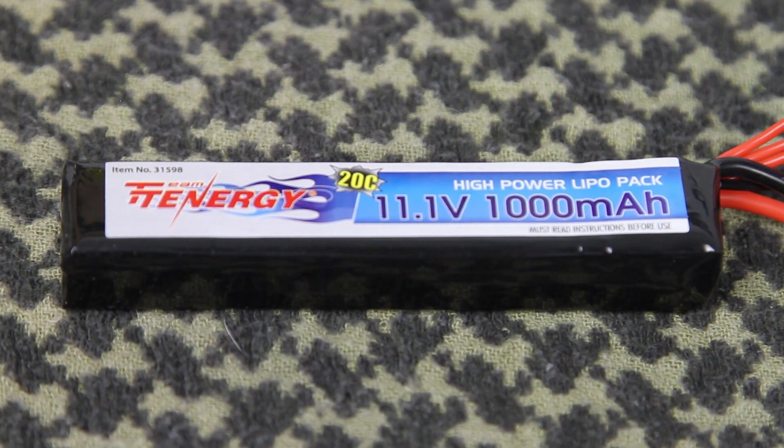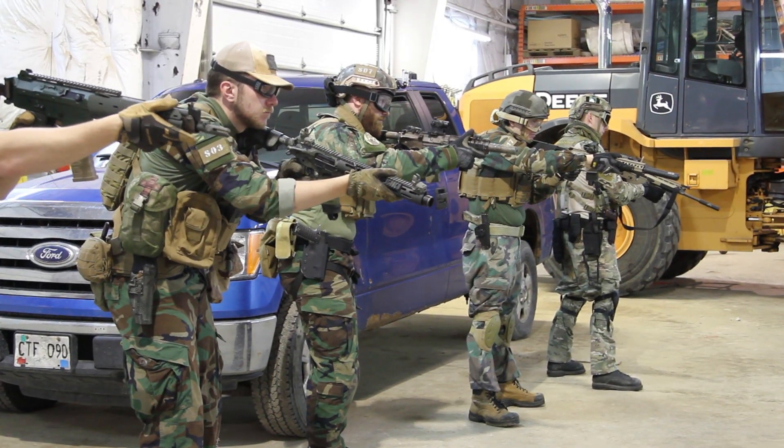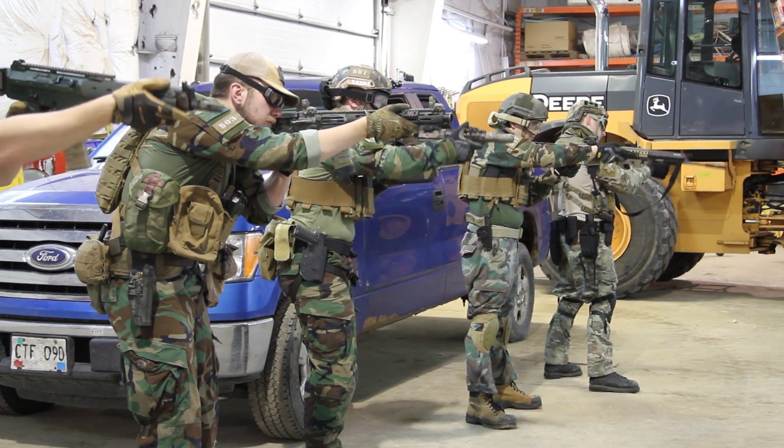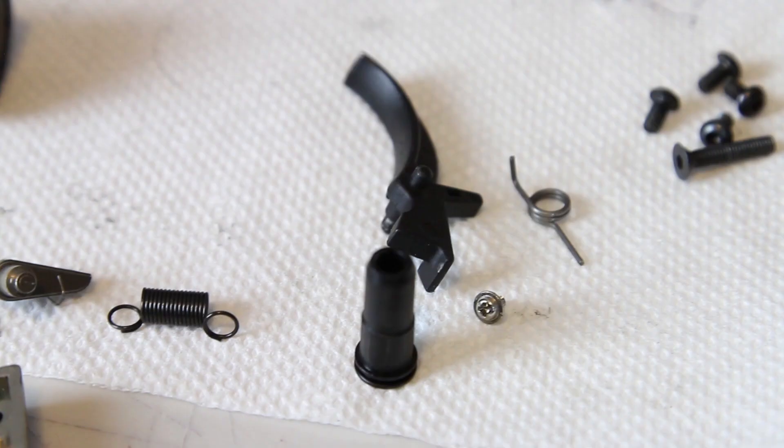LiPo batteries commonly come in 7.4V and 11.1V variants and are arguably the most popular type among airsoft players right now. They tend to be lighter than NiMH batteries, and their higher discharge current gives a noticeable increase to rate of fire. However, they do require a bit more care to use safely compared to NiMH. Almost any stock AEG will be able to run a 7.4V LiPo, but an 11.1V LiPo will greatly increase the stress inside your gearbox, so upgraded internal components are essential if you plan on using one.